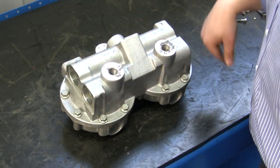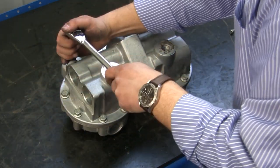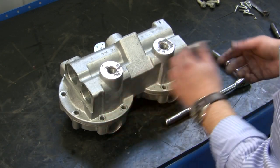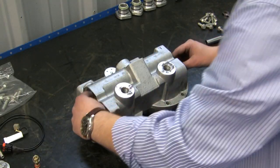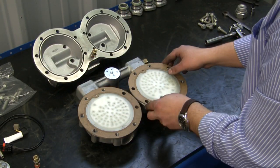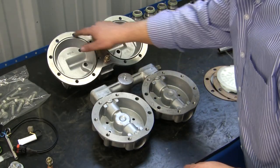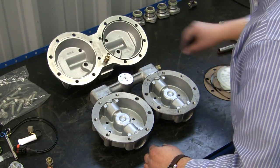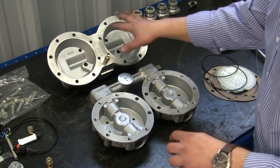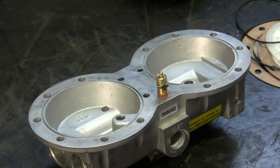Now we're going to go ahead and remove the 12 housing bolts, then remove the housing from the plate. You'll notice we have our oil separators and the gaskets on there — remember to take those off and throw them out because you'll be getting new ones in the kit. Also remove the O-rings on the housing. Always inspect inside the plate and the housing for any type of oil or debris, and clean it up before putting it back together. Finally, remove the safety valve.